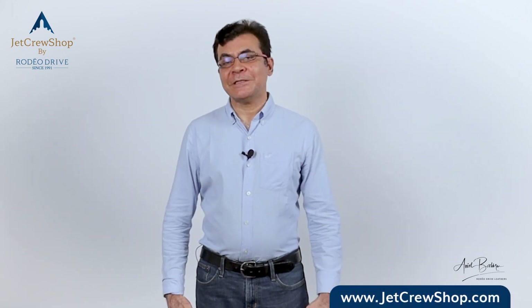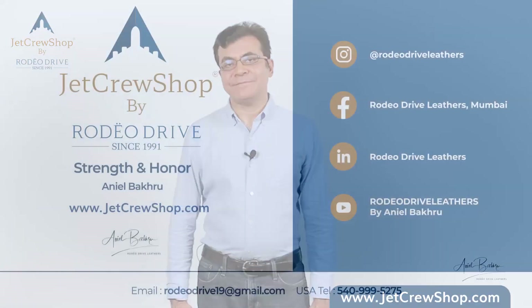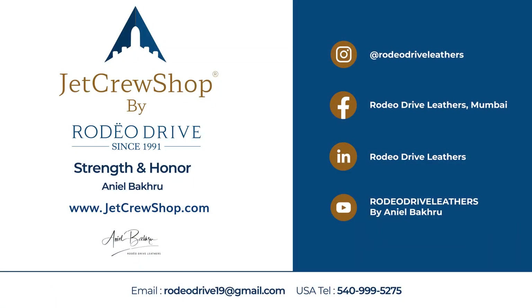If you like our products and want more information, please visit our website. We'll see you around in one of the next Earth Rotations. Thank you so much for watching.